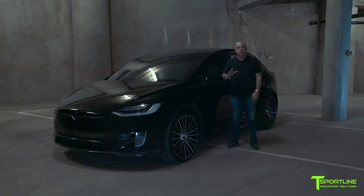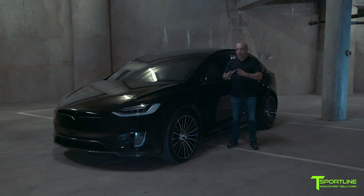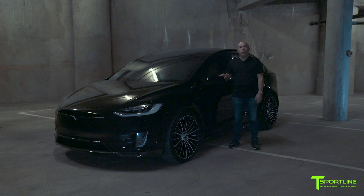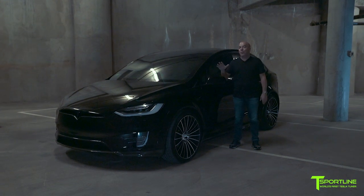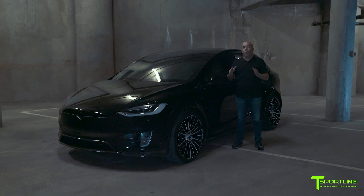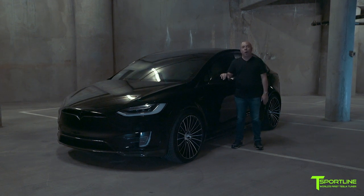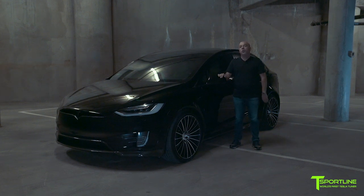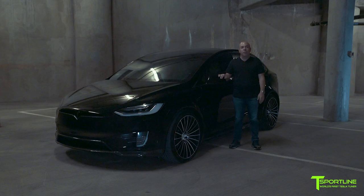Two-tone brushed silver with a satin gloss black insert on the wheels really completes this exterior package. This is the first time we've done this finish on a T Largo wheel. The program is coming along really quite well — this is number five, and there will only be 20 made for the world. Thank you so much for watching, please subscribe to our channel — so many more awesome videos coming your way.